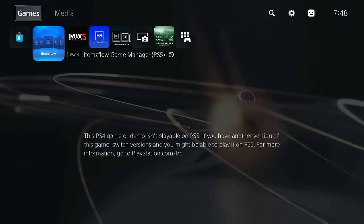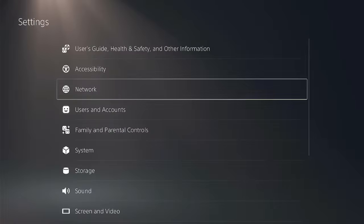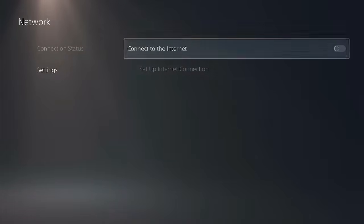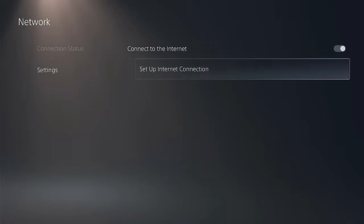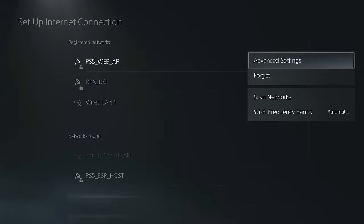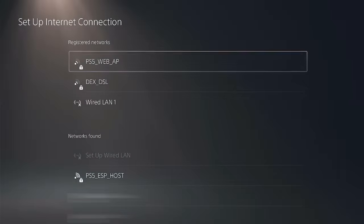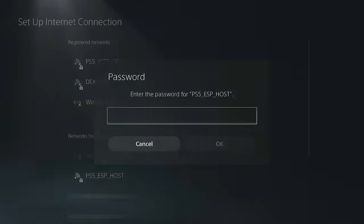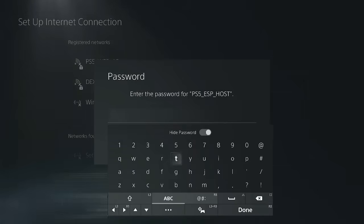Go to Settings, then Network, then Settings. Enable connect to the internet and set up internet connection. Hit the Options button on the controller and scan networks. Select the PS5-ESP host SSID and hit the X button on the controller. It asks for the password — the password of the Wi-Fi module is 12345678.